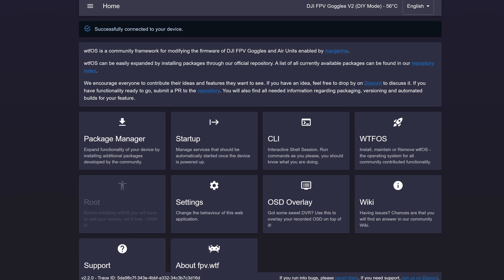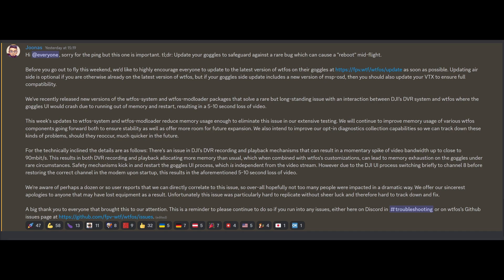This is just a quick PSA if you're someone flying the DJI FPV goggles version 1 or version 2 using the FPV WTF Root Hack or WTF OS to get that lovely MSP DisplayPort OSD as well as some of those other features. The guys over at the FPV WTF team have put out a bit of a PSA and they are strongly advising everyone updates to the latest version of the FPV WTF OS on their FPV goggles.